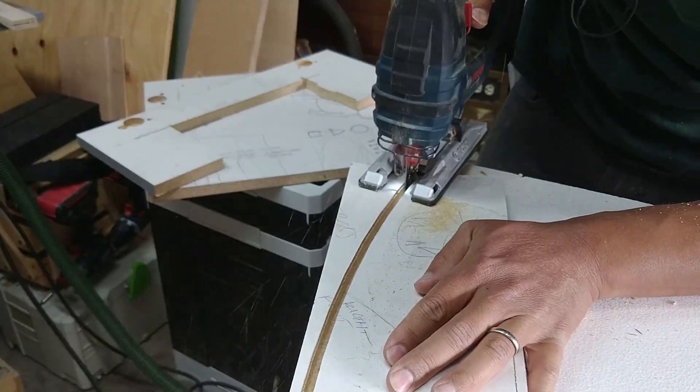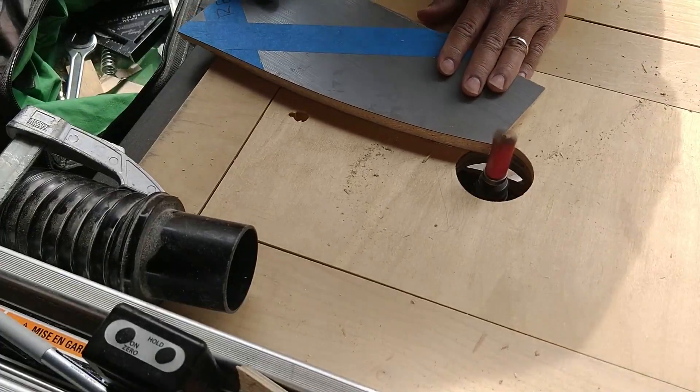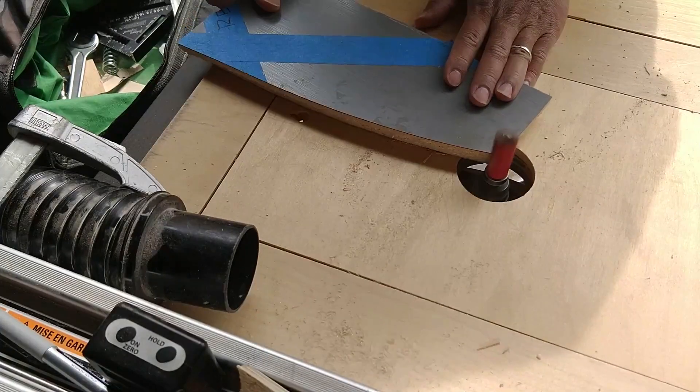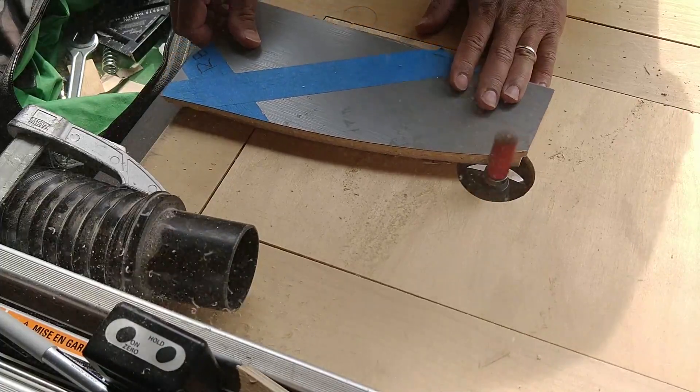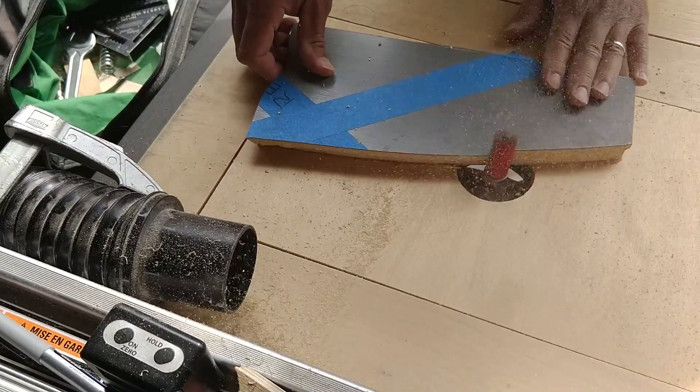In this case the templates are just made from particle board cabinet doors. I'll clean up the template with the router and the pattern following bit so the edge is clean. This is three quarter inch particle board, but three-eighths or half inch thick is best for templates.